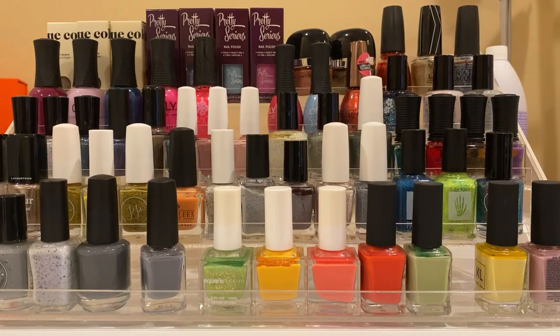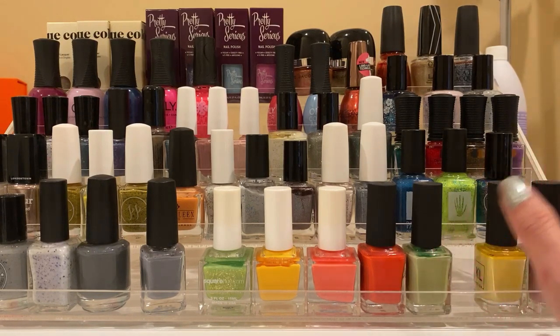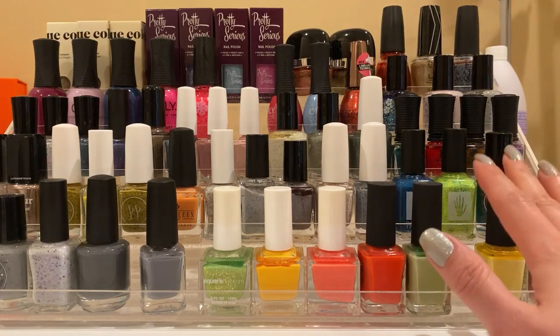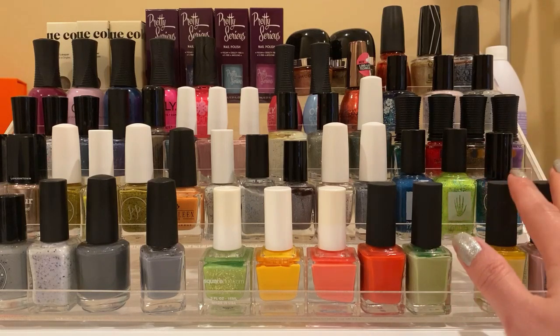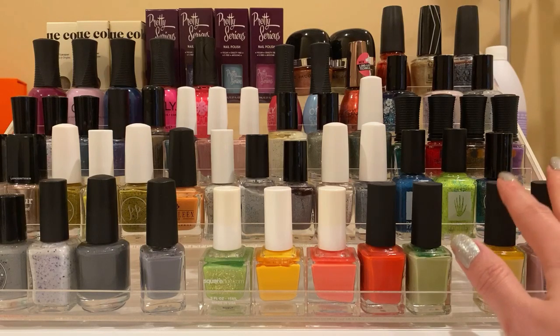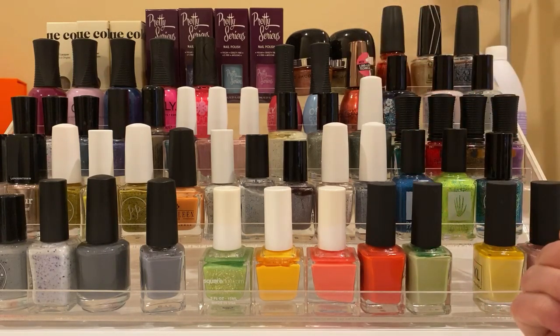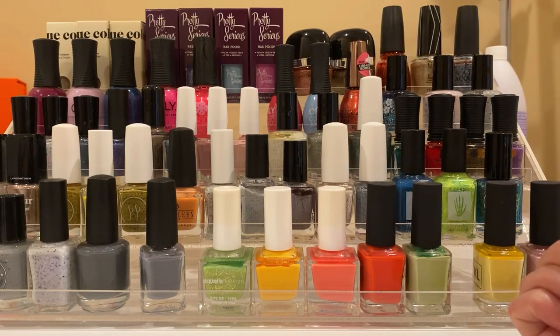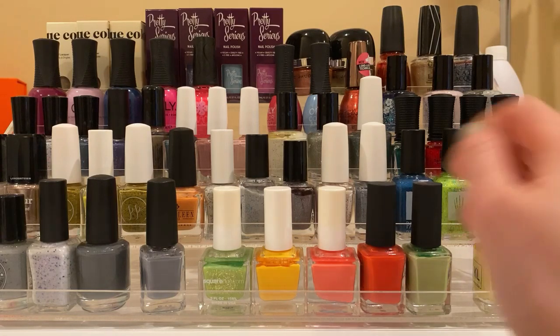Hi guys, today I have a fun idea. I usually do my seasonal or monthly racks kind of just at random times, but this go-around I just don't really feel inspired by this rack and I wanted to switch it up. Instead of switching it and then telling you what I put on the rack, I decided to do it more like a 'shop my stash' style so you can go through my collection with me. A lot of people do makeup shop-my-stash videos, so why not do it for nail polishes?